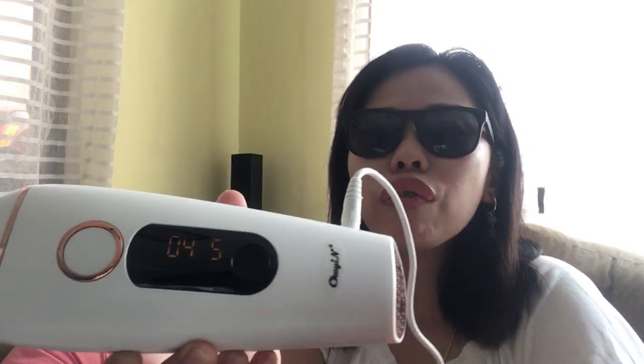Pero pag ilagay mo sa isang surface, magsisimula na siya. Ayan! So kahit naka-automatic sya, pag hindi sya nakalaga sa isang surface — pag wala syang surface na paglalapatan — hindi sya magsistart. To turn off this thing, pipindutin nyo lang dito, long press. Ayan — nagka-countdown sya before finally ma-off siya. Naka-off na.